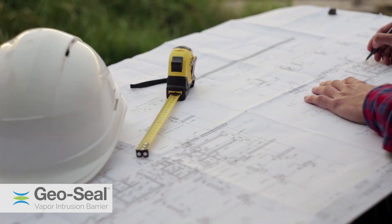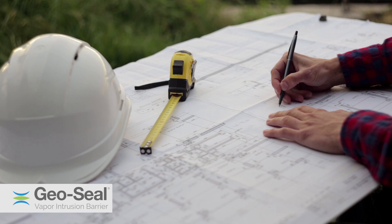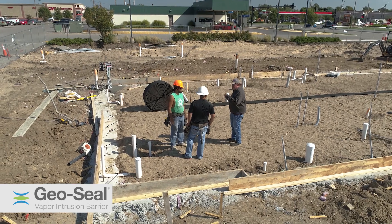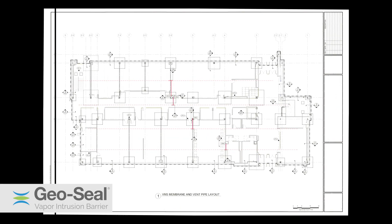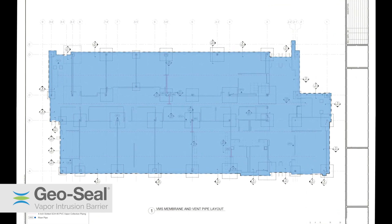Starting with project-specific engineered drawings and specifications provided by a qualified environmental engineer, project teams coordinate with GeoSeal certified contractors to install the vapor mitigation systems. These engineered drawings indicate the location of the submembrane venting system, vent risers, and how GeoSeal should be installed.